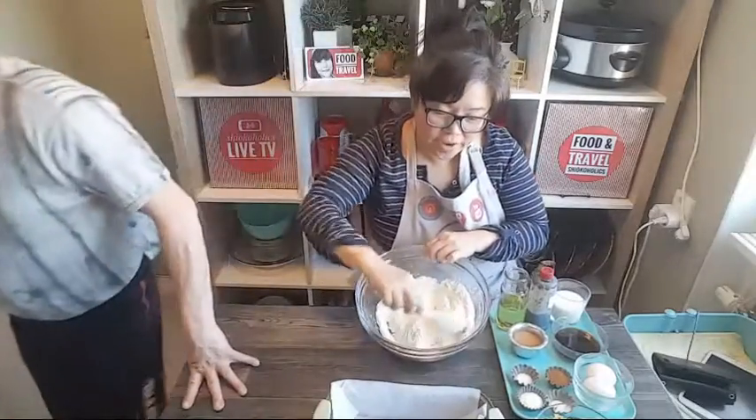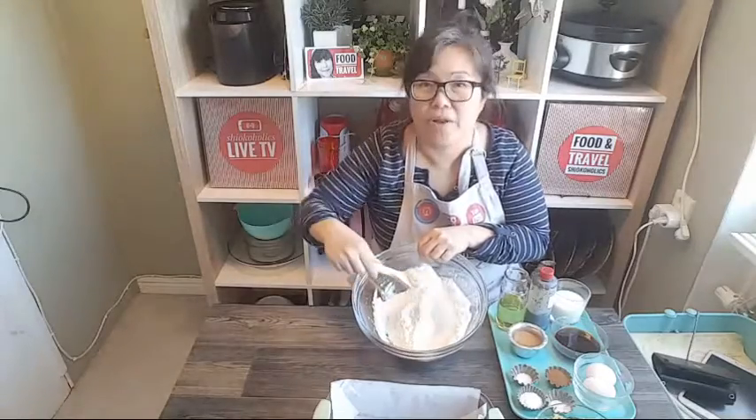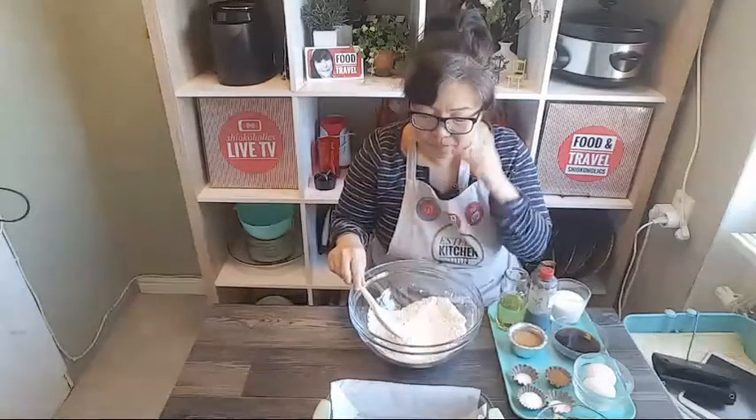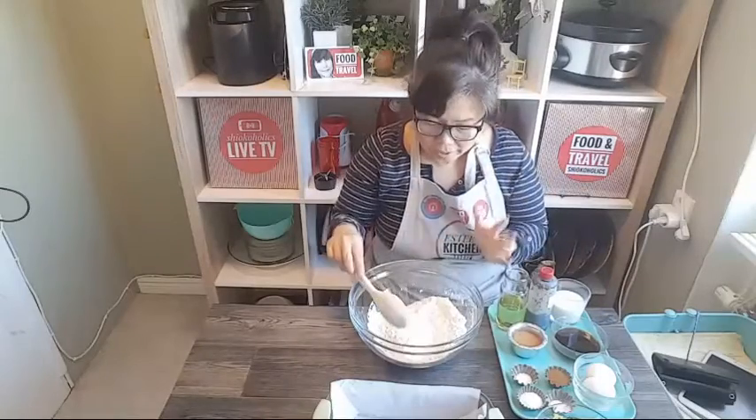Somebody say hi to you. Okay, so let's get started. Over here I have about one and a half cup of flour, which is just plain flour. You can actually use whole grain flour if you like. One and a half cup.